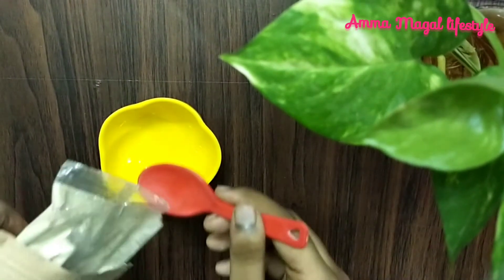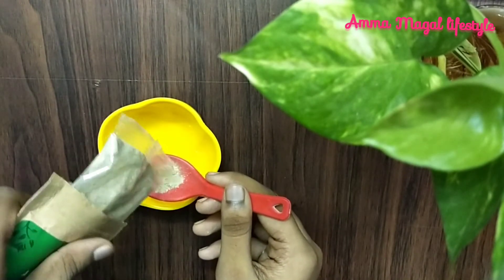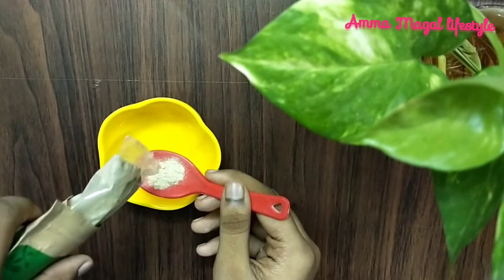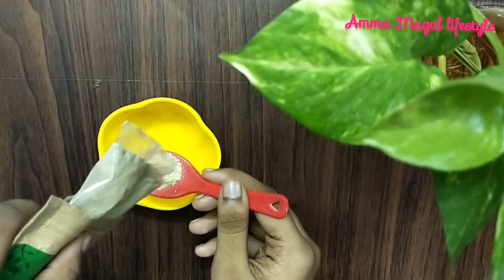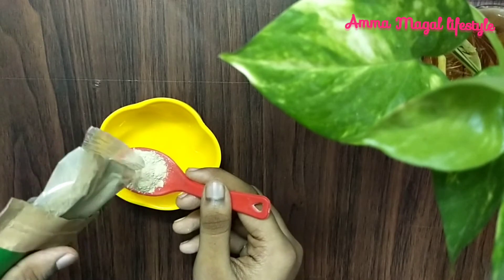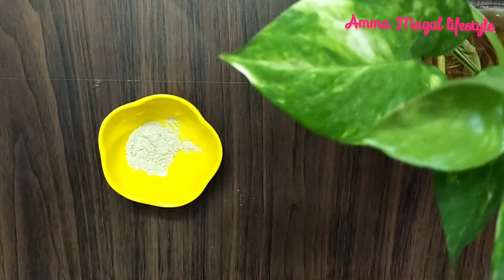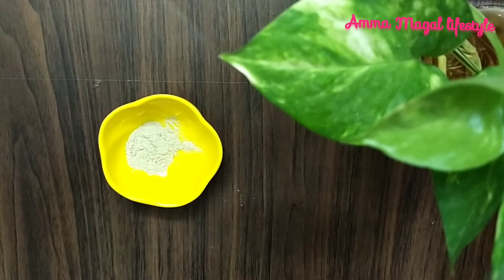This pack can be used weekly or twice a week. I will put the powder in the summer face pack.